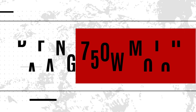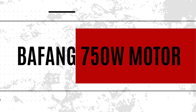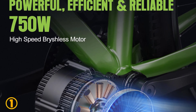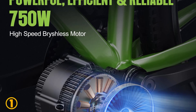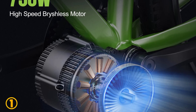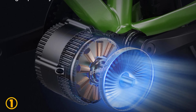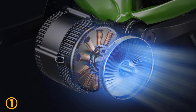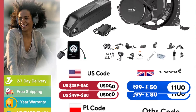On the top of our list at number 1, we have the Bafang 750 watt motor. Specifications: Brand name — Bafang. Motor type — side hung motor. Wattage — 400 watts. Design — brushless. Voltage — 48 volts. Power — 750 watts. Max torque — 120 N·m.